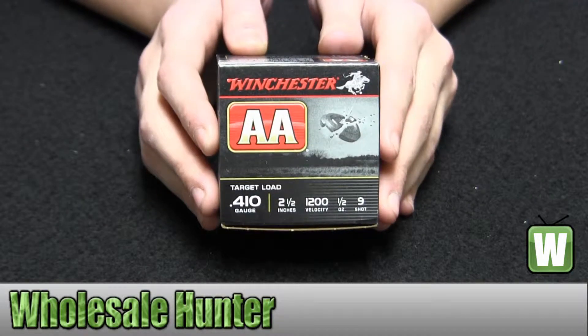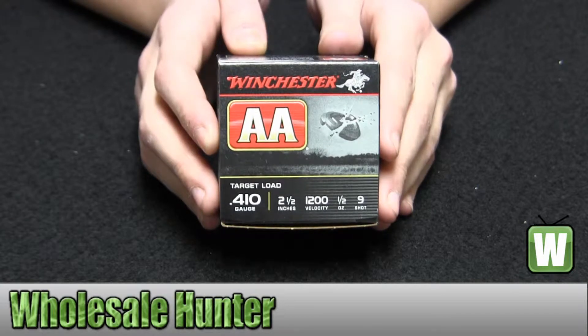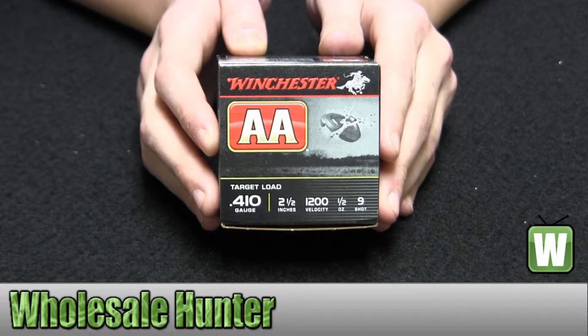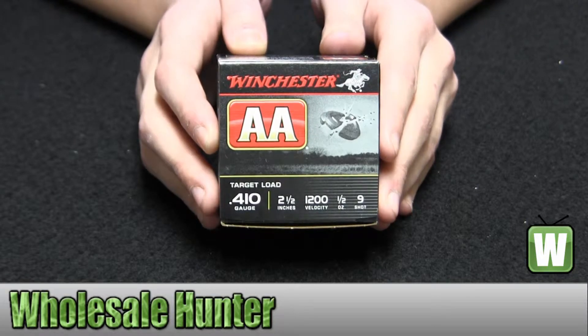Hello, this is an unboxing video from manufacturer number 8A419. This is my Winchester ammo. These are 25 shotgun shells for a 410 gauge. They're 2.5 inches, 1.5 ounce, 9 shot.